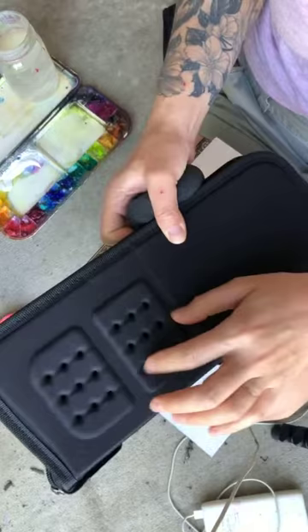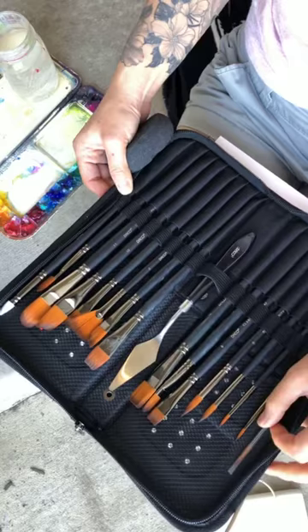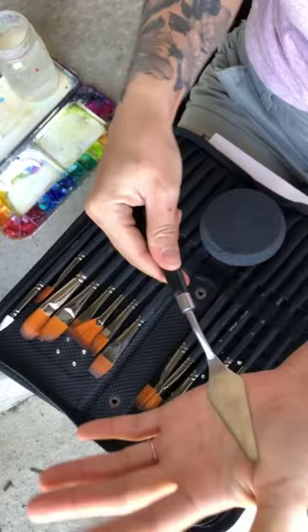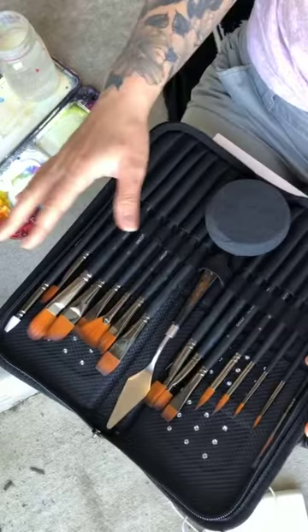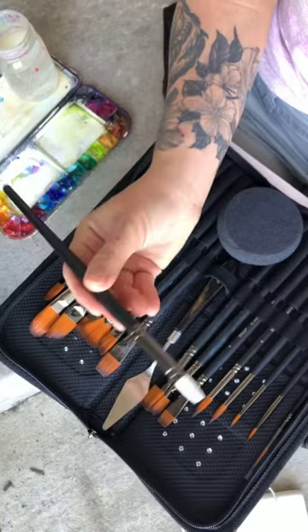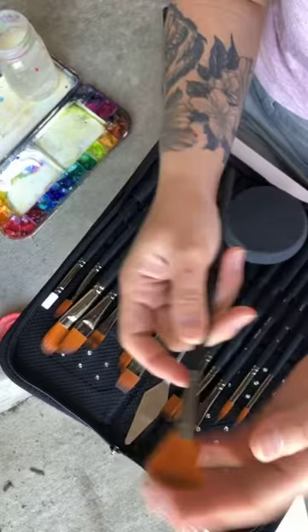It's pretty nice so far. I really like the case because it has these holes in it — a lot of my brush cases get a lot of moisture and it can get kind of nasty. There are all different brushes, supposedly good for all mediums from watercolor, acrylic, and oils. It also has a palette knife, which is really sturdy, though not super flexible. There's also one of those little rubber smudgers.